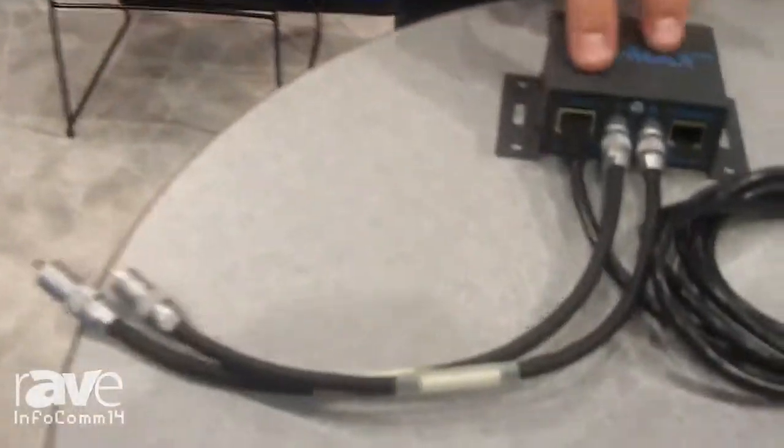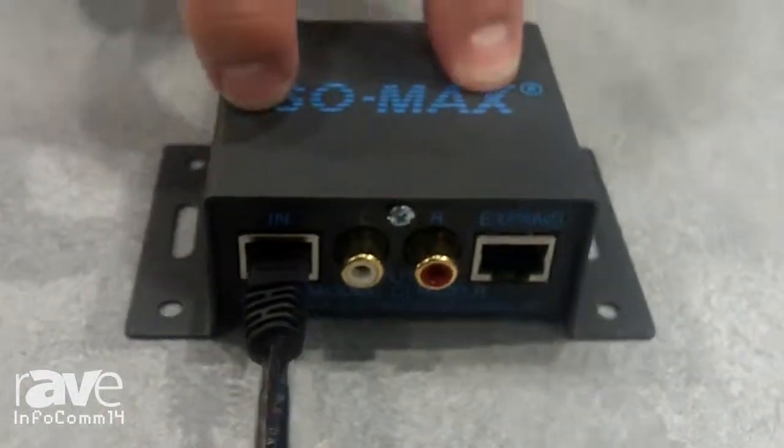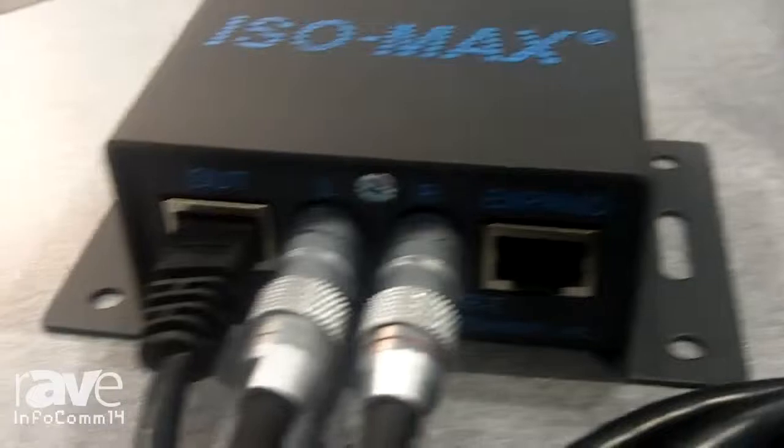What it is, is it takes analog audio in — regular RCA unbalanced audio — it balances up the signal and then sends it over a Category 5 or Category 6 type networking cable. Then at the receiver it comes back in and through a pair of high quality recording studio grade audio transformers it outputs it back into unbalanced RCA audio.